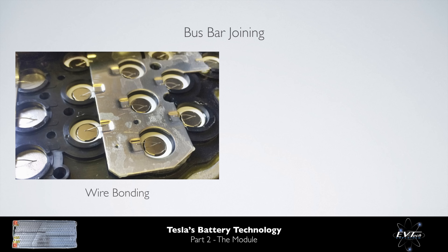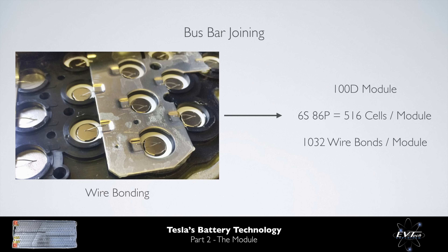Tesla uses wire bonding to electrically connect the cells to the bus bars. Whilst this methodology does increase resistance, thereby reducing operating efficiency and increasing heat generation, it is a technique with a number of advantages. No significant heat is generated or introduced to the cell during the joining procedure. The wire bond acts as a fuse, and if a joint were to fail for any reason, it is highly unlikely to damage the cell, thus waste in manufacturing is reduced. A module for a 100 kWh pack has 516 cells and therefore requires 1,032 wire bonds. If the process were to be 99.9% effective, one joint per module is likely to fail, hence manufacturability is a key consideration.